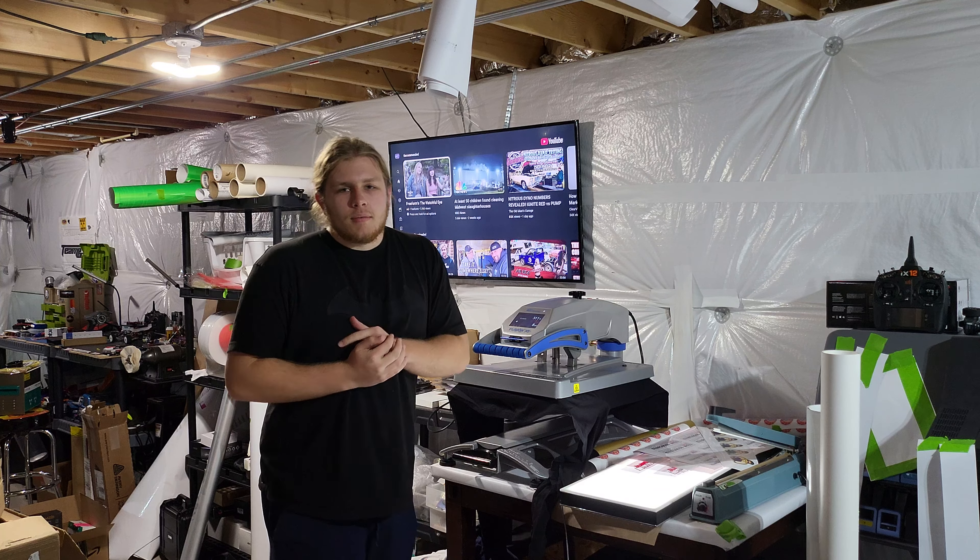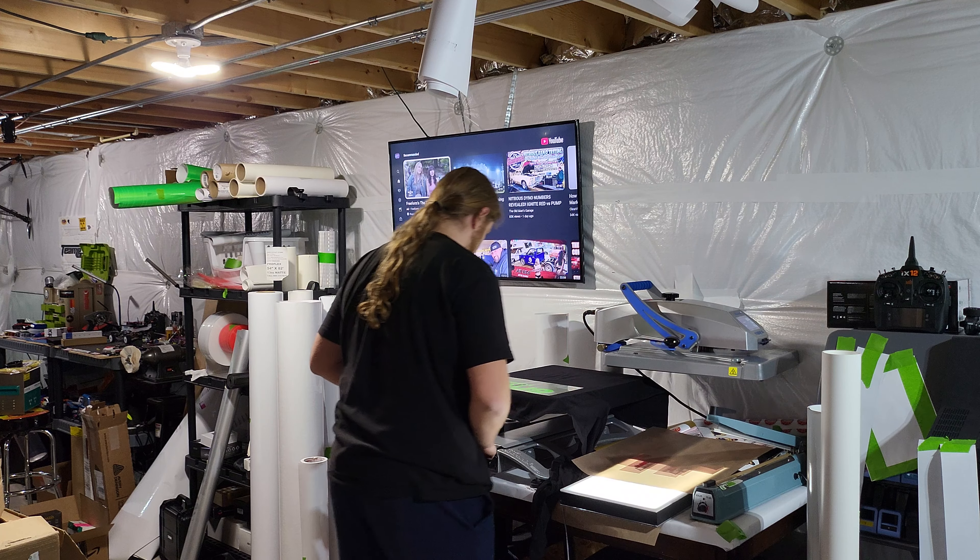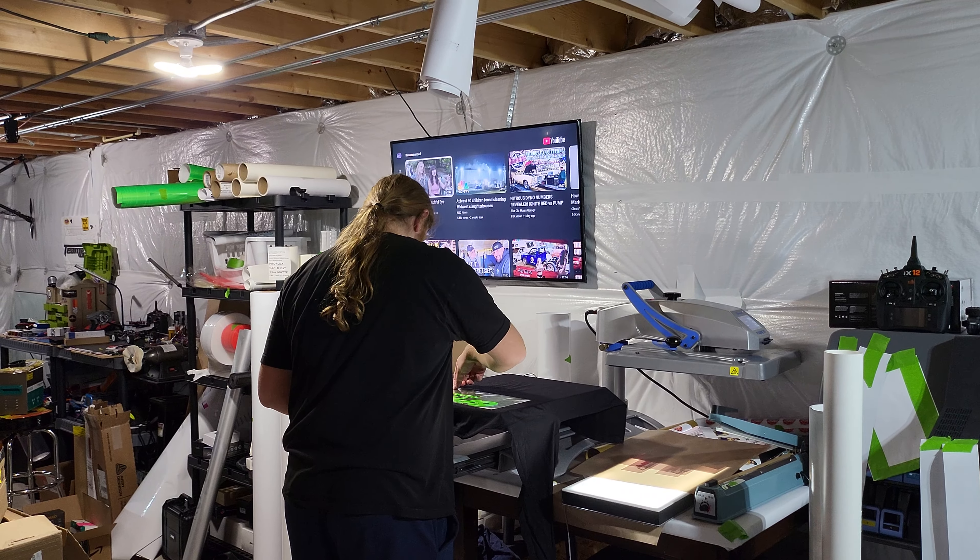He wants to get more involved because he wants to make money — can't fault him for that. Now's the time where we can do real jobs, not just helping. He already does all the banners, packs and ships them out, and now he'll be doing other things. This is just another step into the world of makers. He just peeled off the HTV — it's a hot peel.